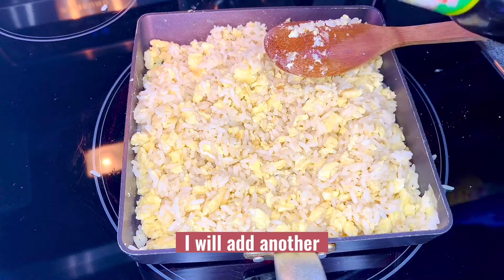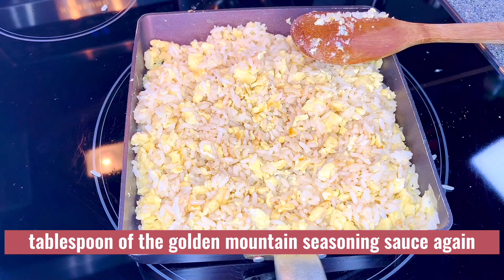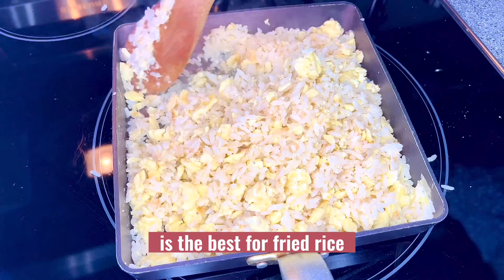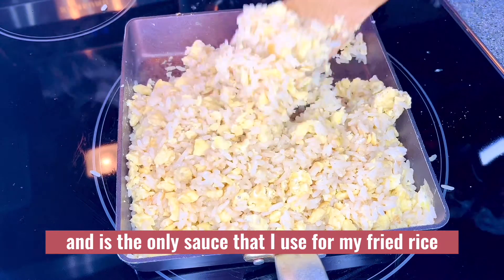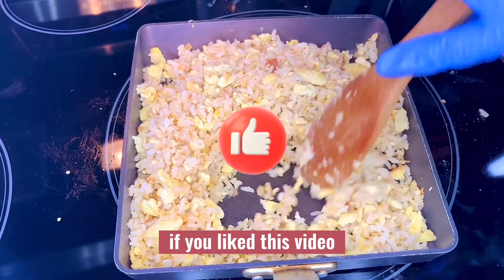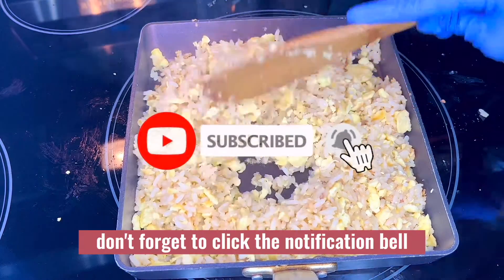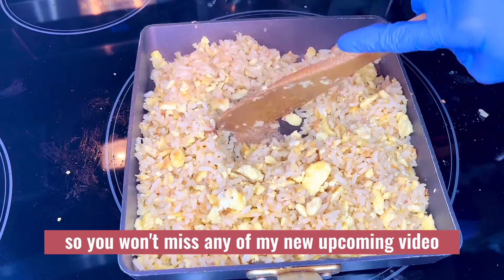I will add another tablespoon of golden mountain seasoning sauce. I find this sauce is the best for fried rice and it's the only sauce I use. If you like this video, don't forget to give it a thumbs up, subscribe to my channel, and click the notification bell so you won't miss any upcoming videos.